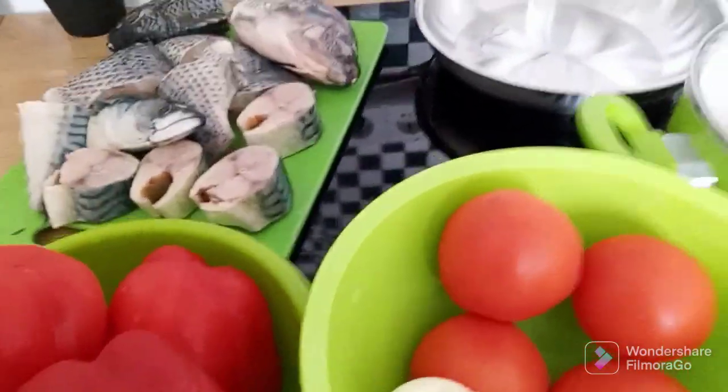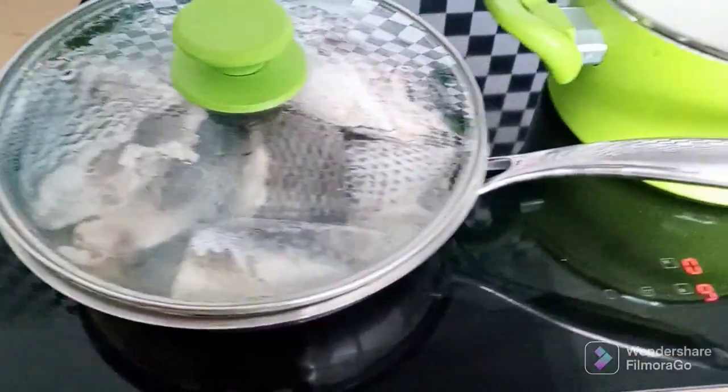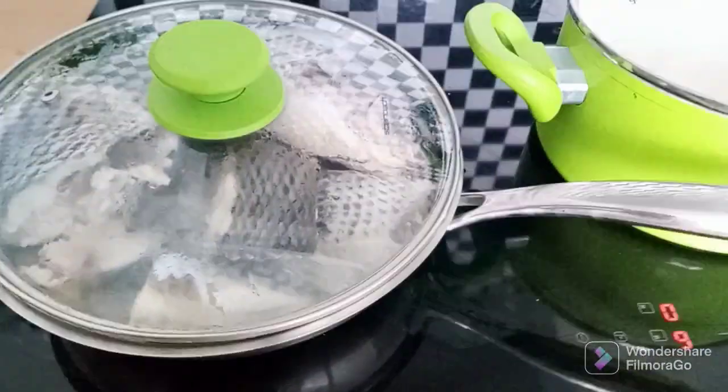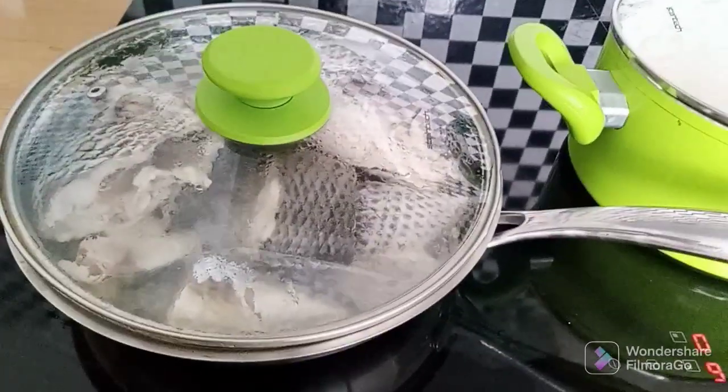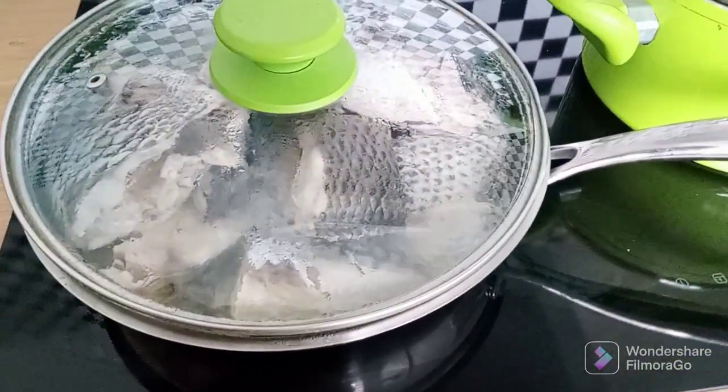I just want to boil the fish for like three minutes before I start frying them. As you can see, the fish is already boiling. So while boiling the fish, I'll start by chopping the paprika, tomato, and onion.